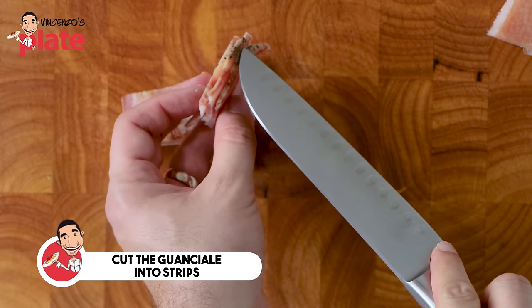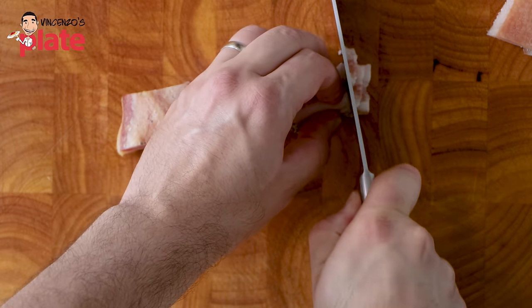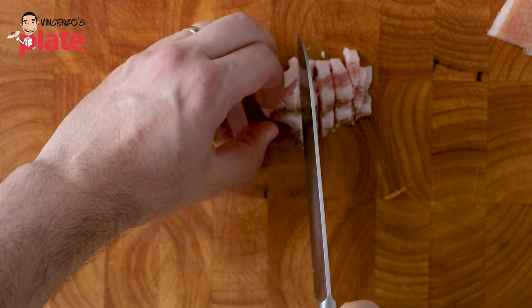See the flavors here of the guanciale? The flavors are there — such an important ingredient. If you use bacon, you're not going to get the same taste that you get from the guanciale.